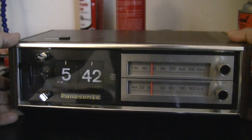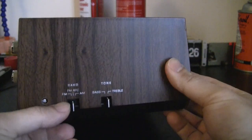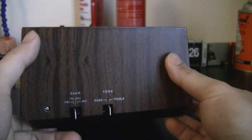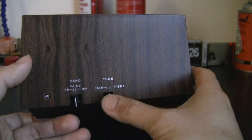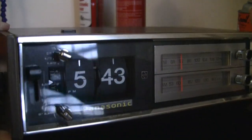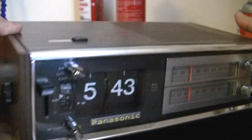This one has AM and FM with FM auto frequency control. It also has a treble and bass control here. On the other side, it has a mono headphone jack.